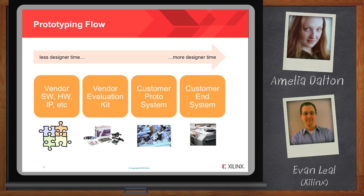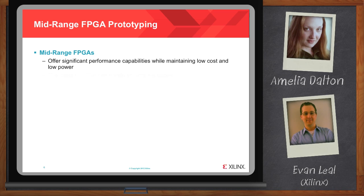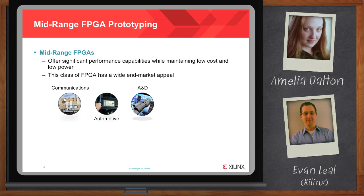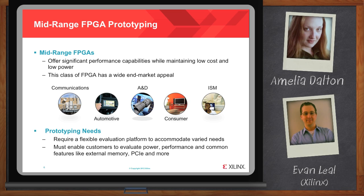We're talking about Kintex FPGAs — those are mid-range FPGAs. Mid-range FPGAs are kind of like the middle child; sometimes they're a bit misunderstood. Mid-range FPGAs offer significant performance capabilities while maintaining low cost and low power. This class of FPGAs has wide end market appeal, including communications, automotive, aerospace and defense, consumer, industrial, scientific, medical, and others. They require a flexible evaluation platform to accommodate varied needs, and must enable customers to evaluate power, performance, and common features like external memory, PCI Express, and more.